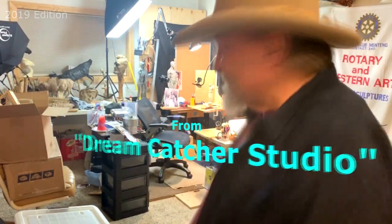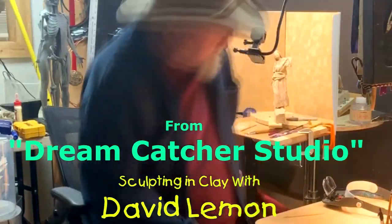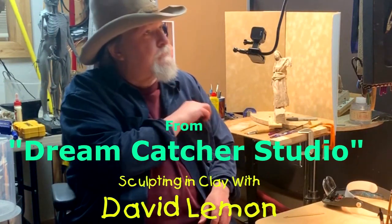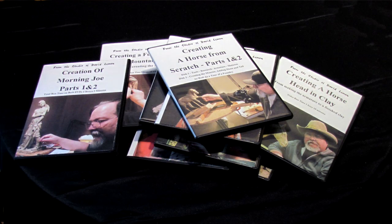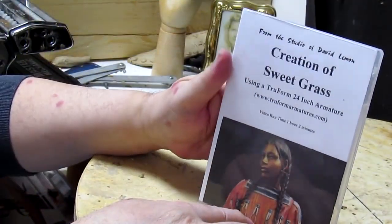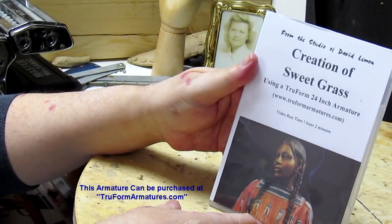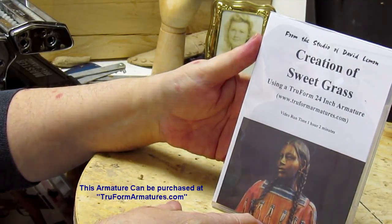Time to play with some clay. Hello, I'm David Lemon and I've put together a group of instructional DVDs to help those of you interested in sculpting in clay. This video you're about to watch is a review of one of those DVDs called Creating the Female Figure of Sweetgrass. At the end of the video, I show you purchasing options for this DVD as well as others on my list.